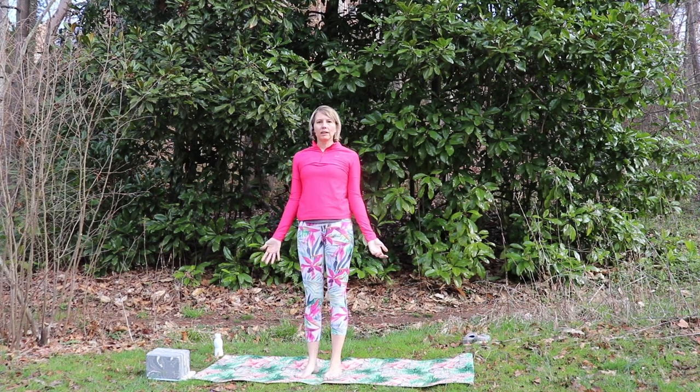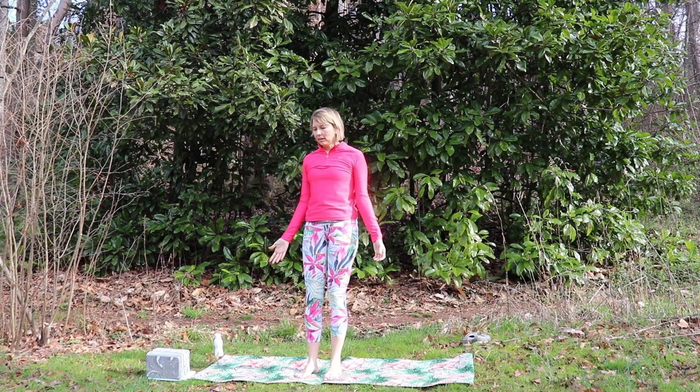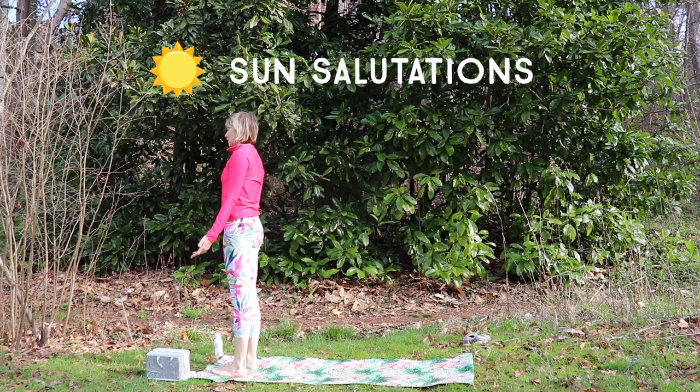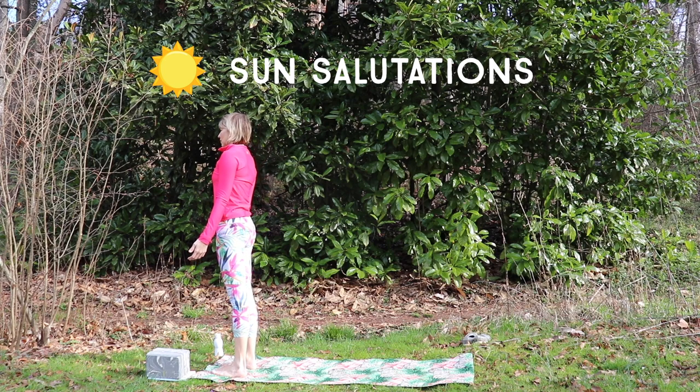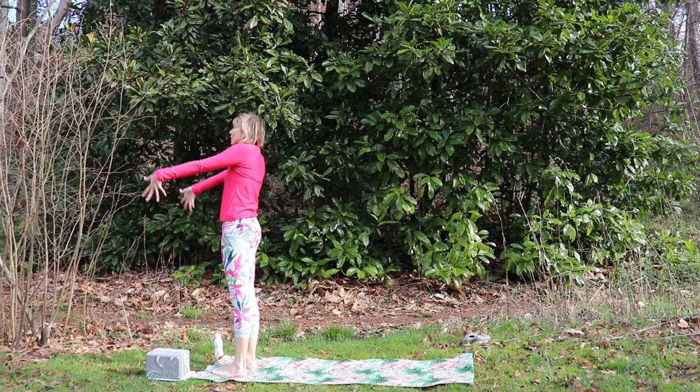We're going to do both sun salutations and moon salutations today in honor of the equal day and night. So we'll start with sun salutations at the top of our mat. I'll do traditional Hatha style sun salutations.